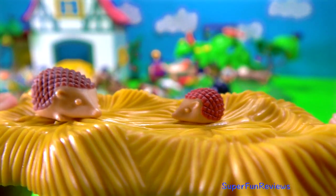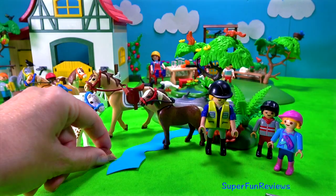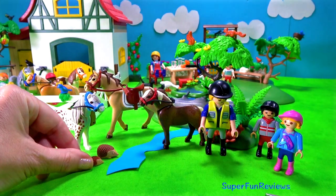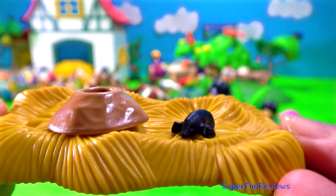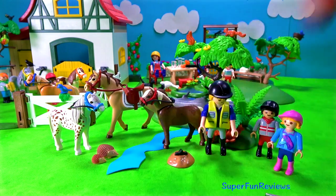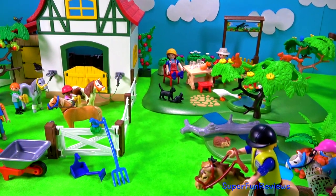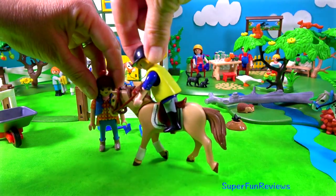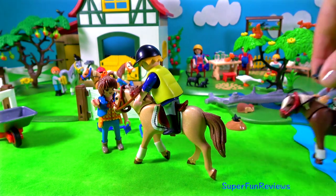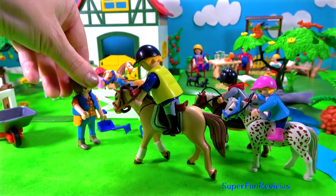And here's two hedgehogs - the yellow base doesn't come with them, I've just put them on there so you can see them better. And here's my molehill and mole - so cute. In you go. My horse and rider are off to the other stables to see if the horses would like to be in a horse race. The owner of the stable thinks it's a good idea. Let's go and get ready.